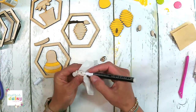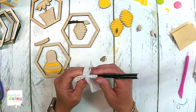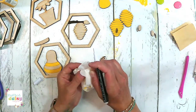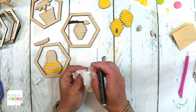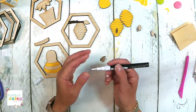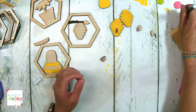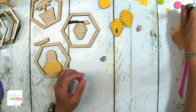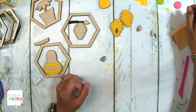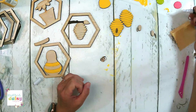Aren't these cute? I'm so glad you like them. You never know — sometimes when I'm painting stuff, I think it's cute, but everybody's style is different. I think we're done with yellow — let me do one more coat on this one.